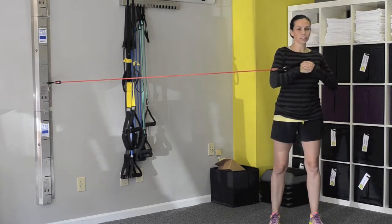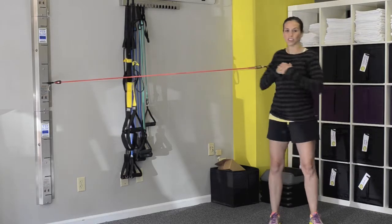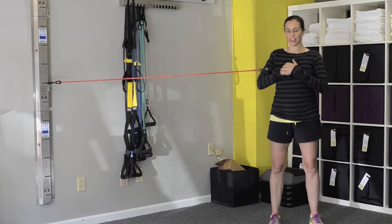Try to, as much as possible, keep those hips still. You don't want those hips to move, because then you're not getting that twist in the abdominals.